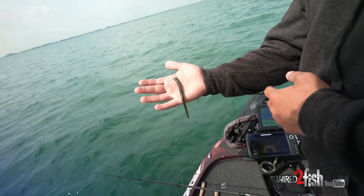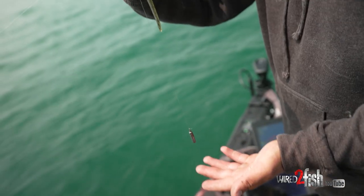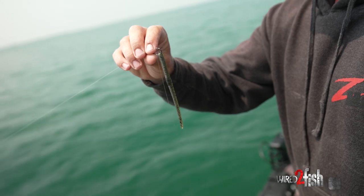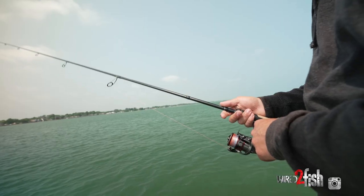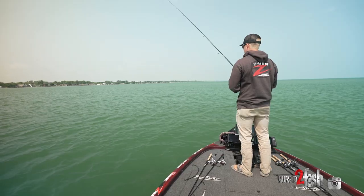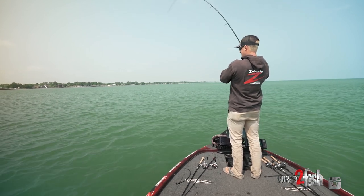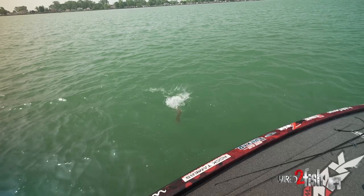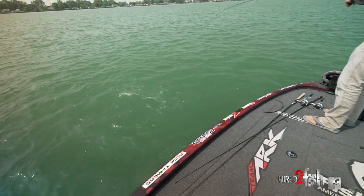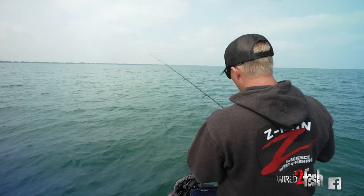Right here we have a Z-Man finesse worm. Where most guys might come through throwing a swim bait, a Carolina rig, or some power fishing technique, I opted for this finesse worm because we have light winds and high skies. One of the advantages of a finesse presentation is most guys don't like to throw a spinning rod, but when you do, you have one single hook with a high hookup ratio and a very controlled drag system, so you can almost guarantee you're going to land those fish.